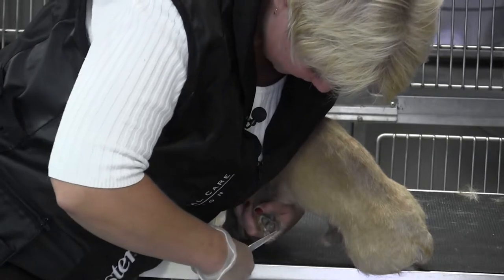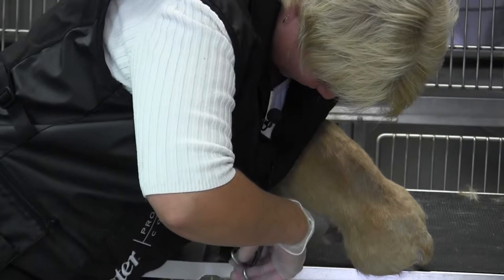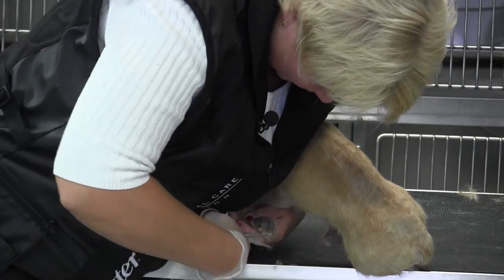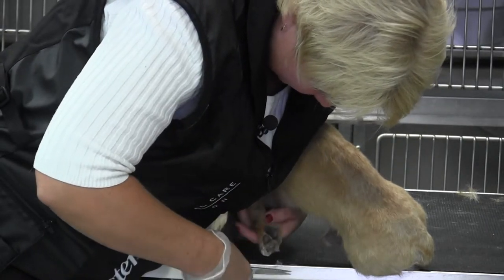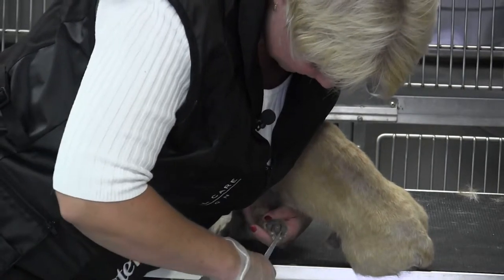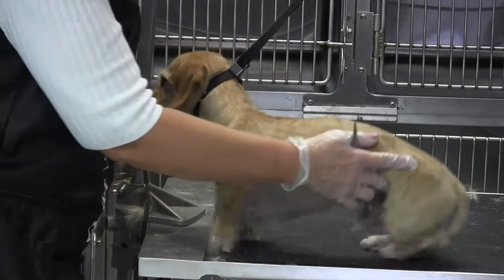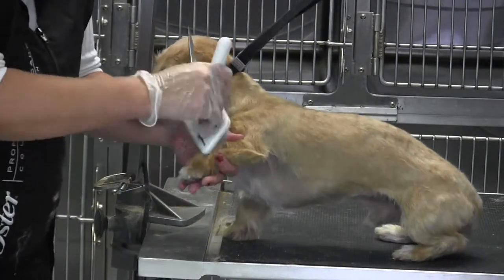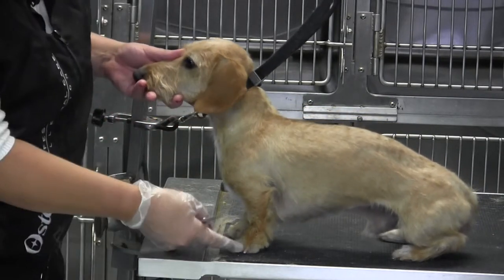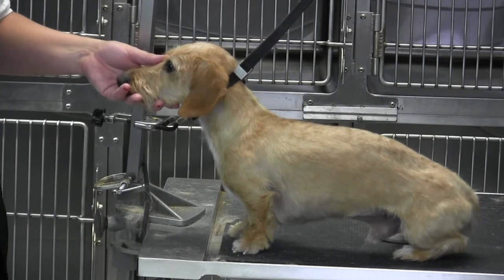Trim just around the outside edge — try never to go directly over the pad. You can see how it's very easy to want to pinch that pad there, because they do have thicker pads than a lot of other dogs. Those pads want to jump out sometimes. And that should do it — that's a nice clean foot, almost looks like a smooth coated dachshund.